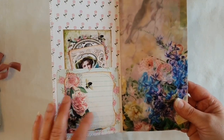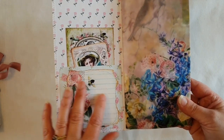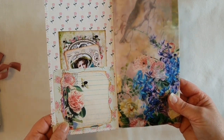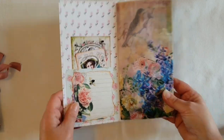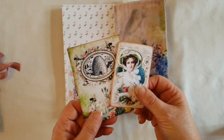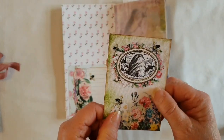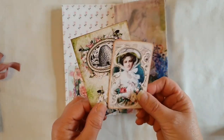Here again I've printed out another page — this is actually the journaling paper that comes with the kit. I've torn that, inked it, and just done a nice pattern around the edge. There's quite a lot of nice journaling cards with this kit. I've put 'and the story begins' on the back there, and this is some more of the textured paper, which I really love the effect of.